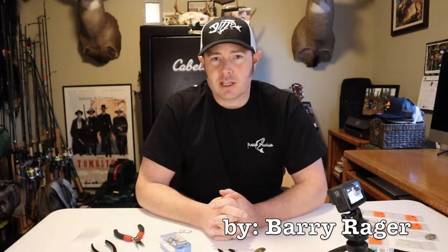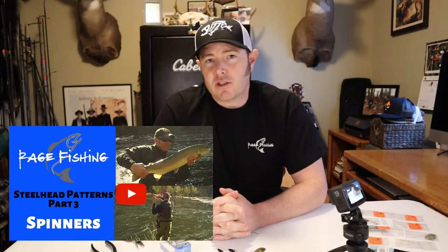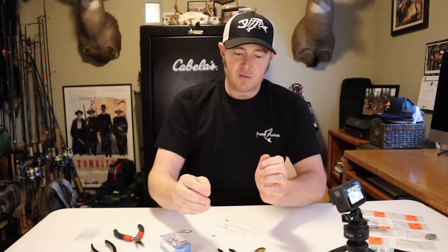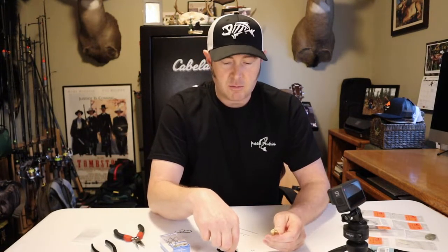Hey everyone, I wanted to put together a quick video on how I build my steelhead spinners. If you watch my steelhead patterns video, part three was on spinners — in that video I explained my two favorite winter steelhead spinners, which are number four RB black body with either a polished brass or a white matte silver blade. I encourage you to watch that video — I'll put the link above. Let's get started.